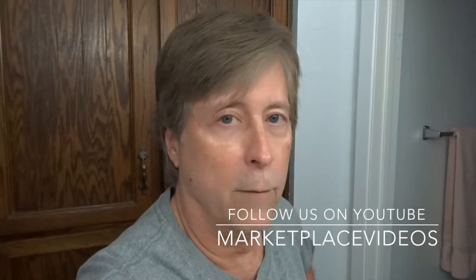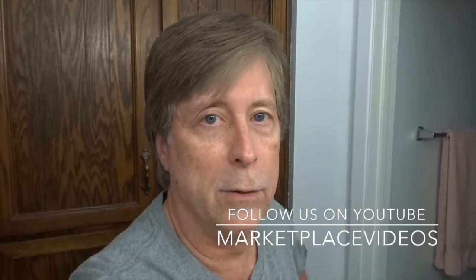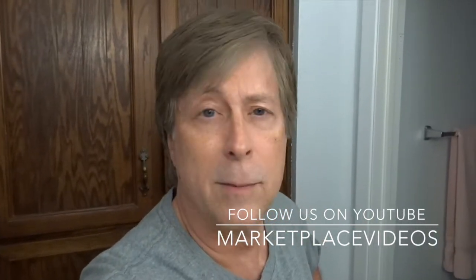Until then guys, thanks for watching, I appreciate it. Click the like button if you liked the video, leave any comments, and you can follow us on Marketplace Videos on YouTube. Thanks for watching, peace out!